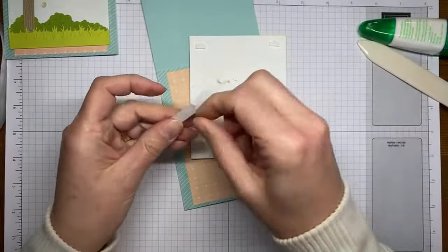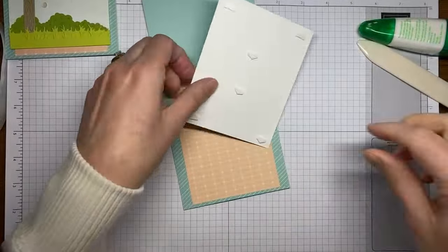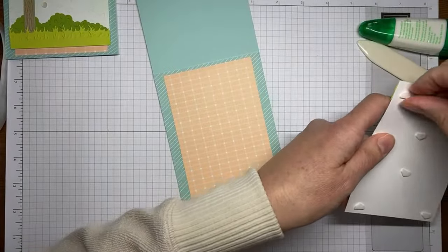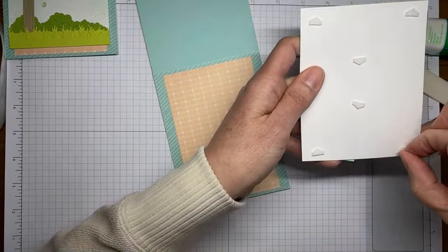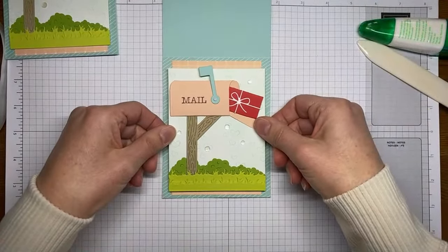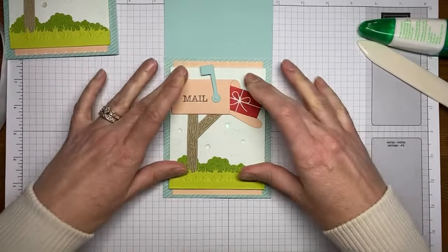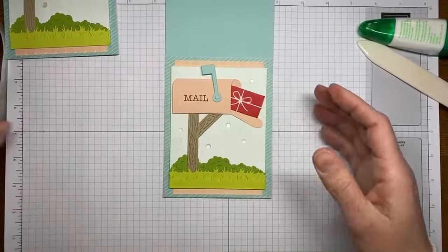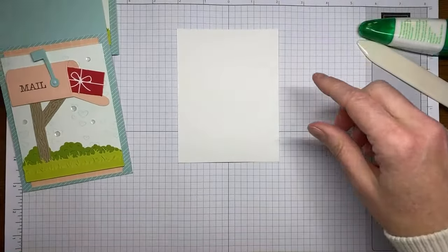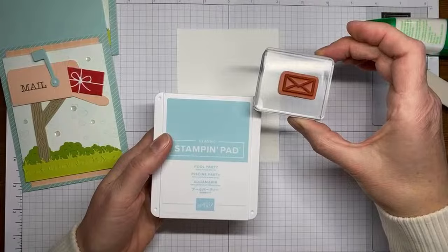Now I'm going to use Stampin' Dimensionals to stick the panel onto the card front. It's a fun little card and a fun little set — I can't wait to make some more. This would be cute for new neighbors, welcoming somebody to a group, or really any occasion. I didn't stamp a sentiment on the inside — instead I just stamped the little envelope image a couple of times in Pool Party ink, and that envelope comes from the Sending Love stamp set.